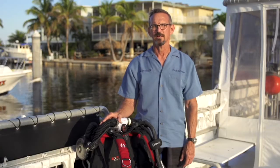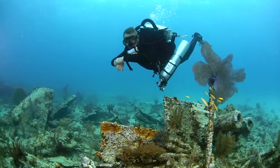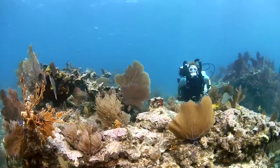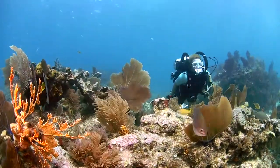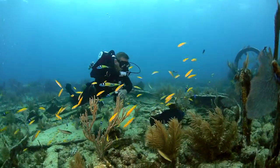The Explorer is more complicated than open circuit scuba, but the advantages are that you can stay down for up to two hours. And because you're not releasing large clouds of bubbles, it's extremely quiet, you don't scare away the fish, and it just makes for a much more natural experience.